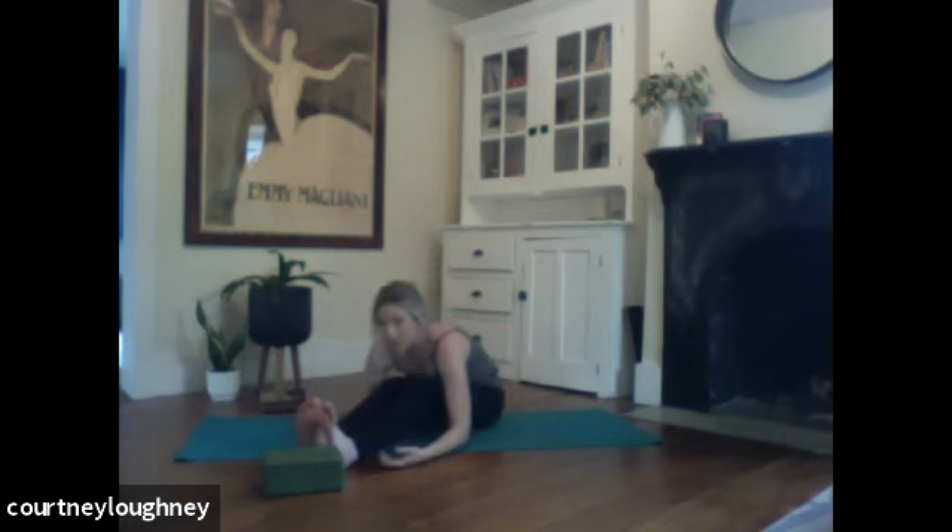Coming back down onto the mat. We'll stretch those legs out. Coming to a comfortable seat — pulling the flesh from the sit bones. Reaching those arms up nice and tall. I have to bend my knees so that my back stays nice and tall. When I start to straighten them, I dump into my lower back. So find a nice long spine. Inhale to rise. Exhale to lengthen up over those legs, wherever your hands fall. And then see if you can melt right there.